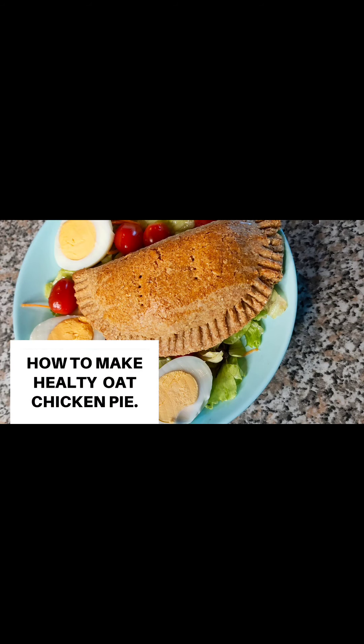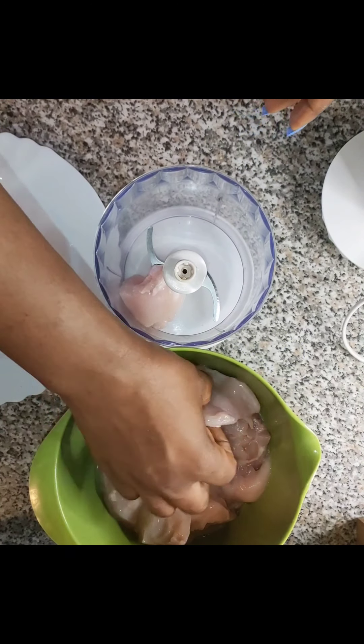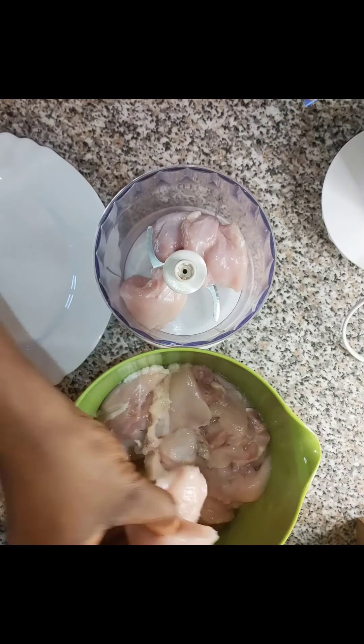Hello guys, welcome back to my channel. Today I will be teaching you how to make 100% healthy chicken pie. You can use fish, you can use meat, you can use tuna if you're on a weight loss journey or if you're trying to eat healthy.